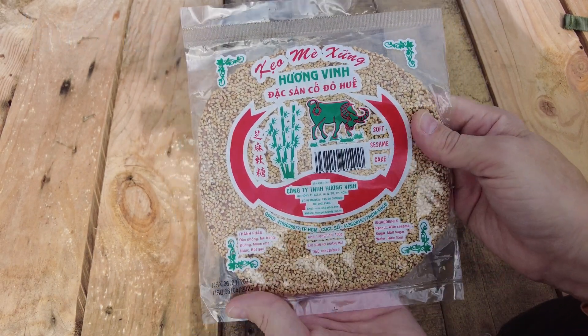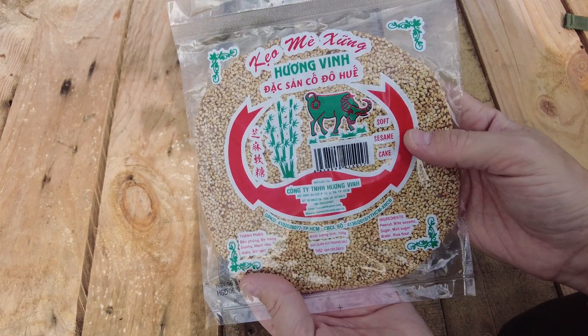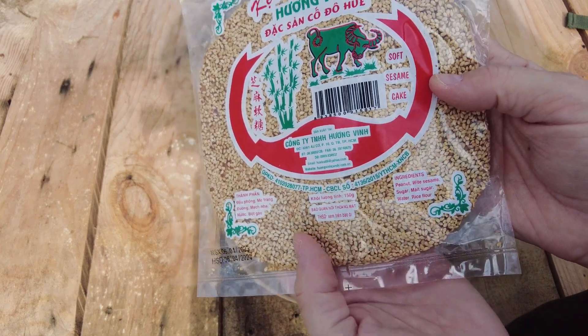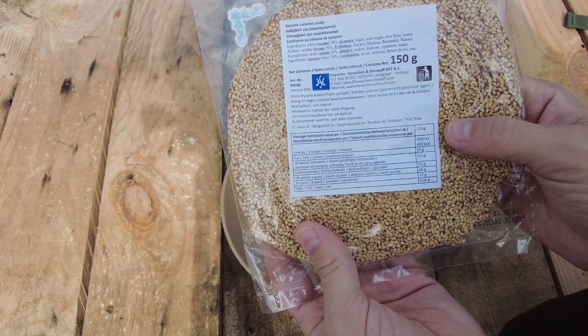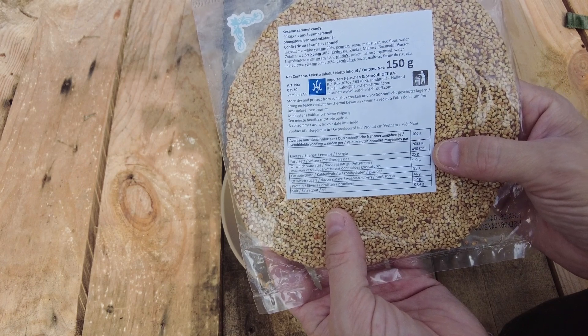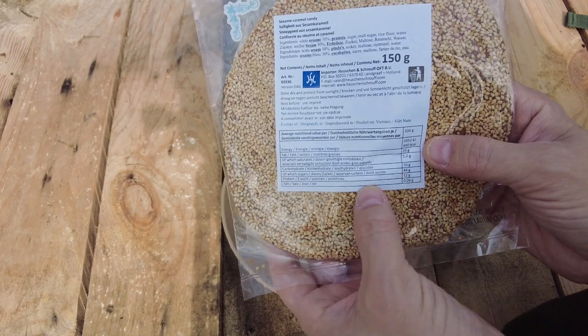It's a soft sesame cake from Vietnam with the ingredients of peanuts, white sesame, sugar, malt sugar, water, and rice flour. Per hundred grams it contains 490 calories, most of which are from sugar and fat, with a little bit of protein in there too.